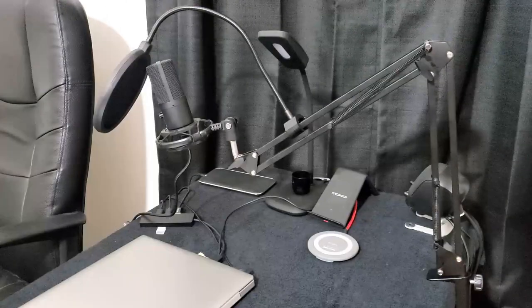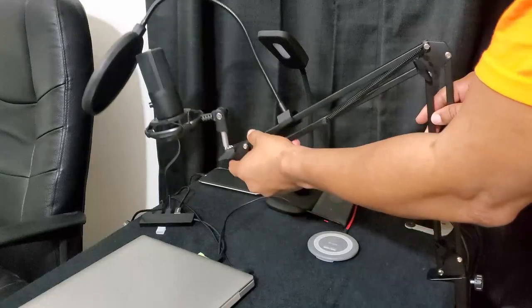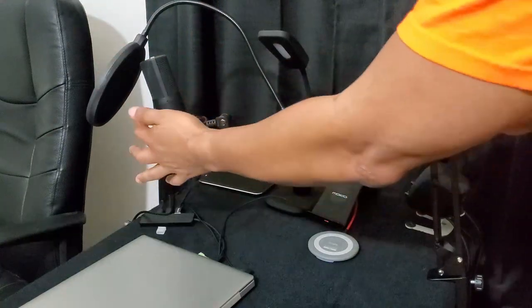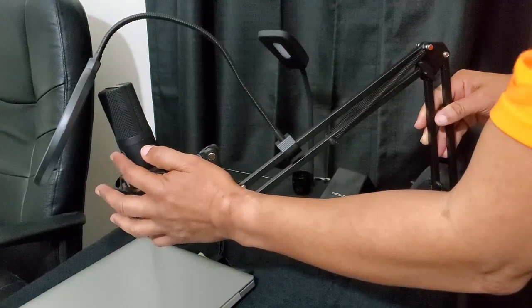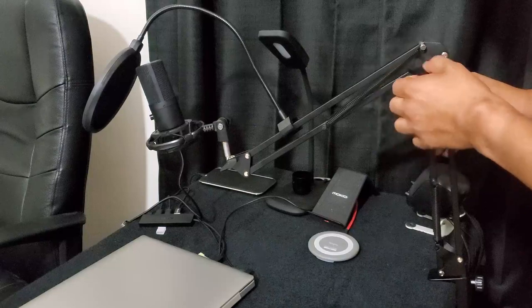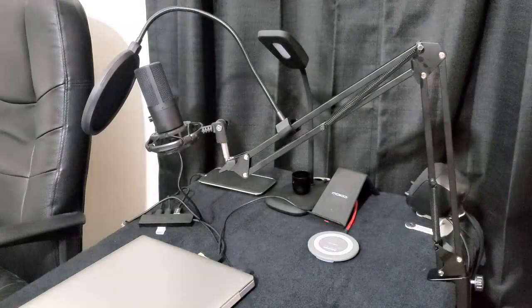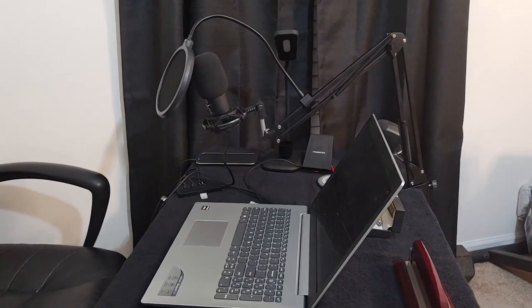This is the device when it's set up completely. You can see the boom arm is adjustable — you can extend it and position it right where you need it. The mic has a volume knob on the front; I've got it about halfway right now. The louder you turn it up, the more noise you can get. The adjustment buttons are plastic but the arm has a solid metal feel and works pretty well.